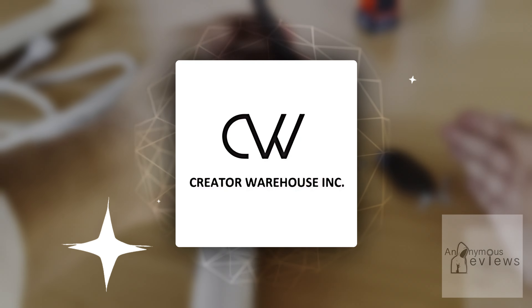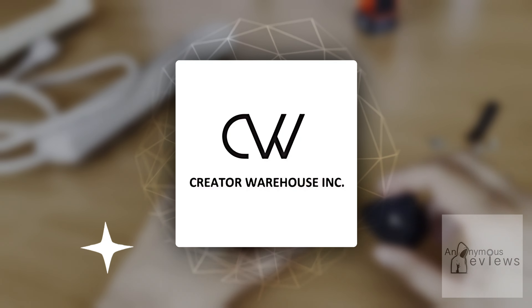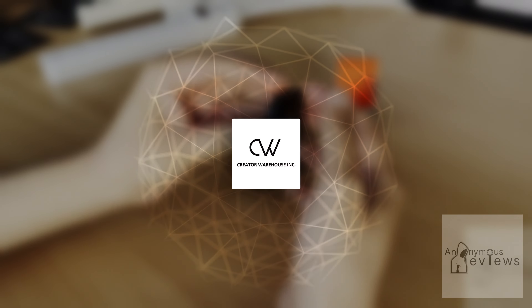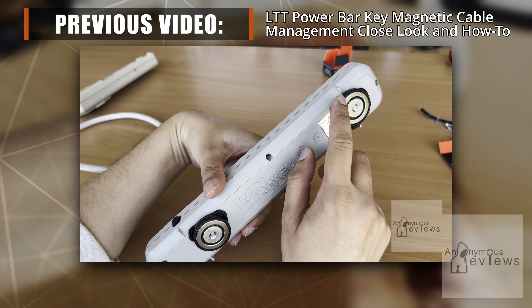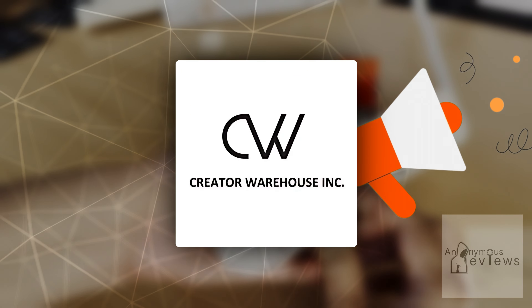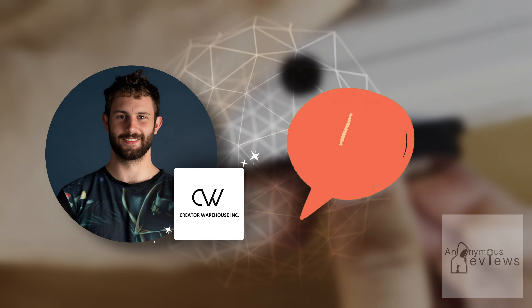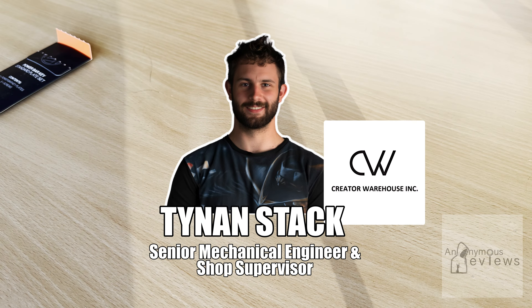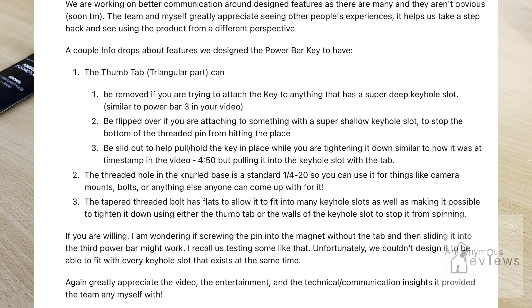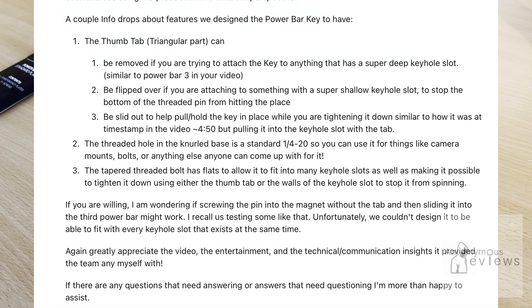In case you didn't know, Creator Warehouse is the entity responsible for designing and creating products on lttstore.com, and as such is the entity responsible for designing and manufacturing the cable management set which I have been reviewing in the past few videos. They're really active in the community and have been engaged in commentary to clear up any misconceptions or confusion. Mr. Tynan Stack, who works at Creator Warehouse, was kind enough to provide additional insight and comment to a Reddit post I made regarding my last video, which I figured I should share with you today.